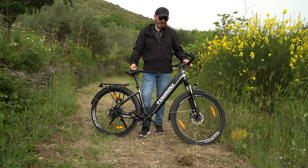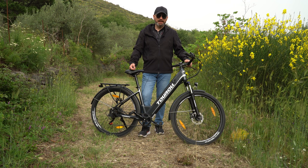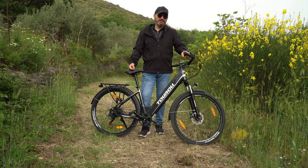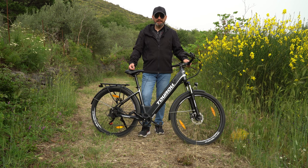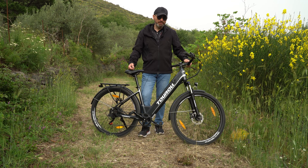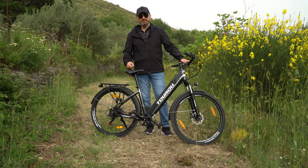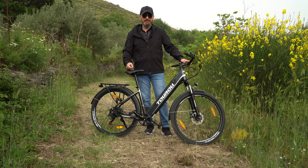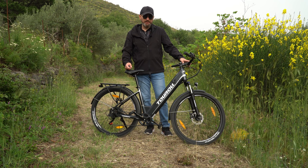Offre 561 wattora, quindi abbiamo un'autonomia di circa 100 km in pedalata assistita. Ovviamente se utilizzate l'acceleratore senza pedalare, tutta la batteria deve prendersi carico del lavoro e l'autonomia si riduce. Se la utilizzate come bicicletta a pedalata assistita i vostri 100 km li fate — magari arriveranno a 80-85 — dipende dal vostro peso, dal tipo di strada e dallo stile di guida, però ha una buona autonomia.